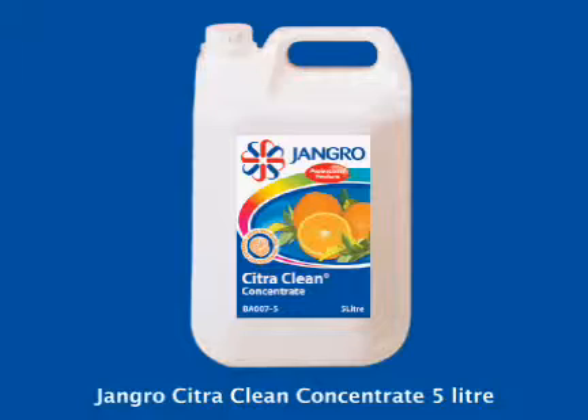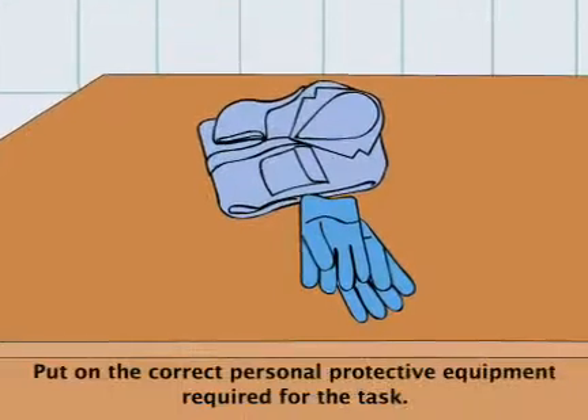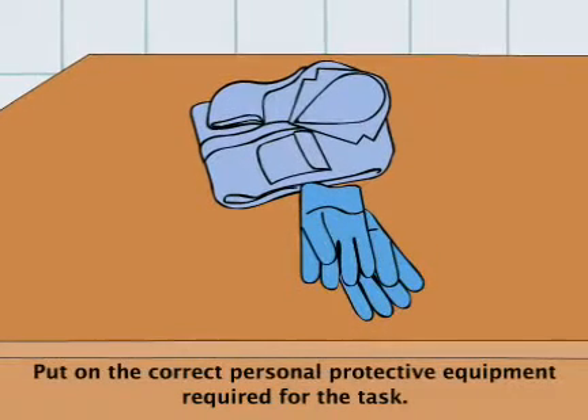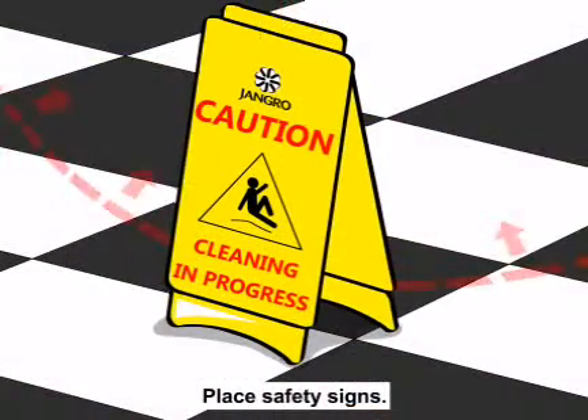Using the Jangro Citra Clean Concentrate 5 litre for general cleaning. Before beginning any sort of cleaning, ensure that you put on the correct personal protective equipment required for the task. Begin by placing safety signs around the work area.